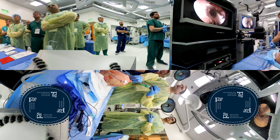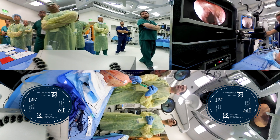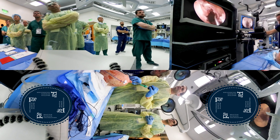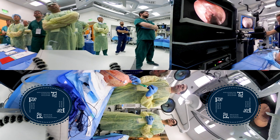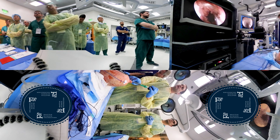My colleagues have already done a very nice ethmoidectomy. I did come back and peel off the mucosa, which is key because we want this lamina to come off easily.